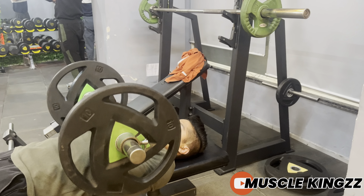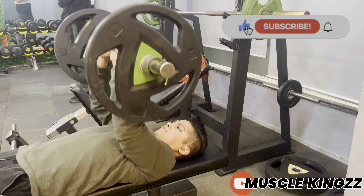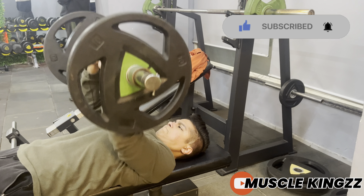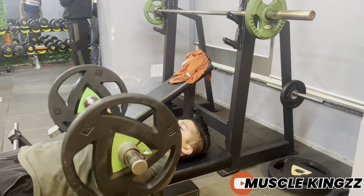Start with light weight, then slowly increase after the third or fourth session of your tricep day. That's it for this video — subscribe to Muscle Kings and press the bell icon for more workout videos. Thank you.